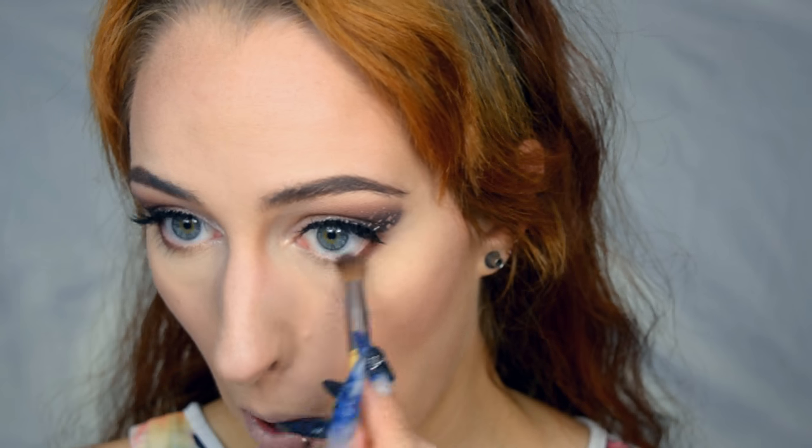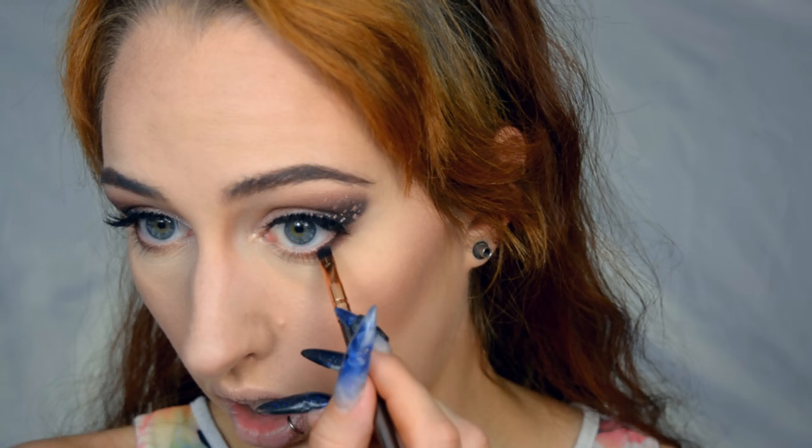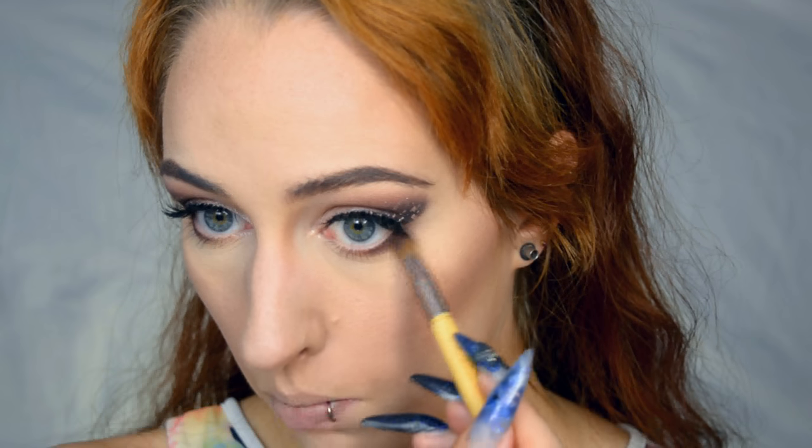Just blending it out, then on the mini brush the black shade — that's going to go just beneath the outer lashes — and blending that as well. I want the outer edge to be a little more sparkly, so I'm going to use that highlighter from earlier. I really rubbed this brush clean to get all the black out.